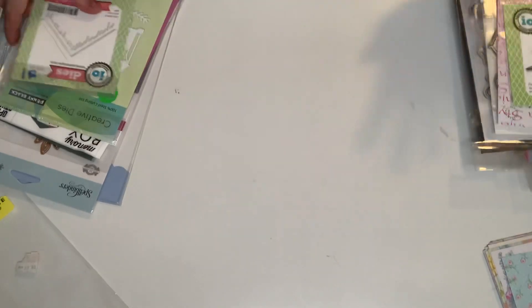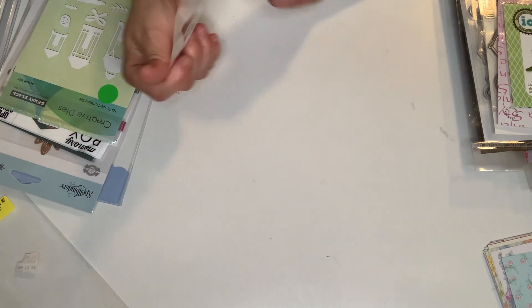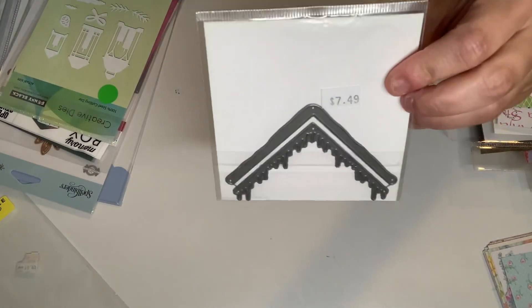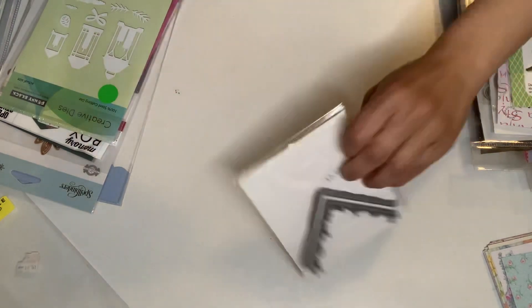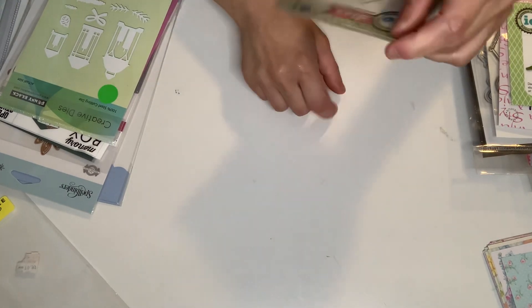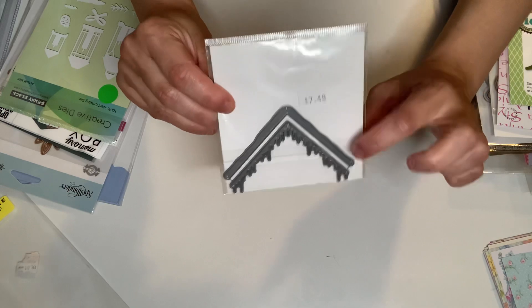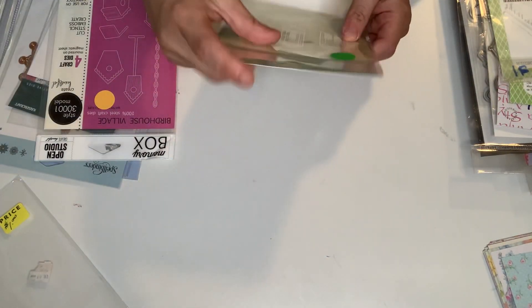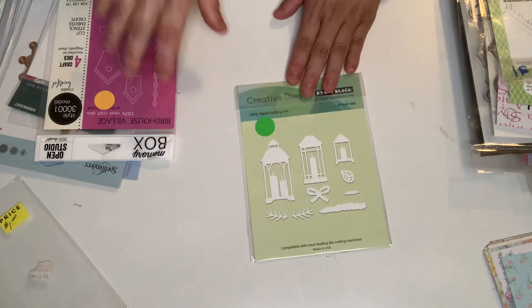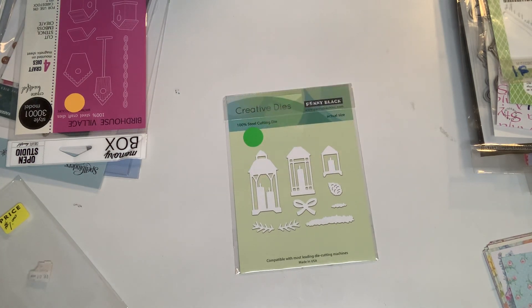I got this one — also from Iowa Stamps — and this is so cute. It's a two-piece die, and you can layer these. I got a small house that could fit to that, and this could be like an icicle or snow on the rooftop. And then this is from Penny Black — called Winter Lantern. So I got three different sizes of lanterns and the elements to go with it. It's so pretty.